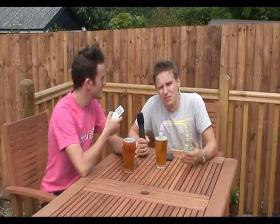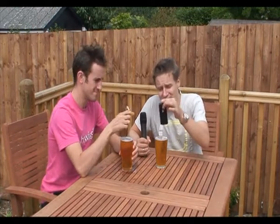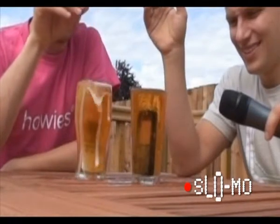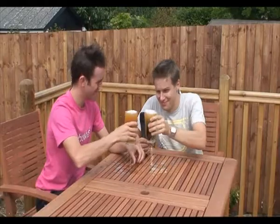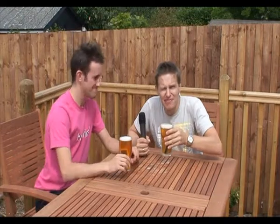It's happened to all of us. You're in a beer garden, you're enjoying a nice pint, and you're having a good conversation on your mobile at the same time, and then all of a sudden everything goes wrong. Cheers, Tom. Cheers. Mmm, mobile phony.